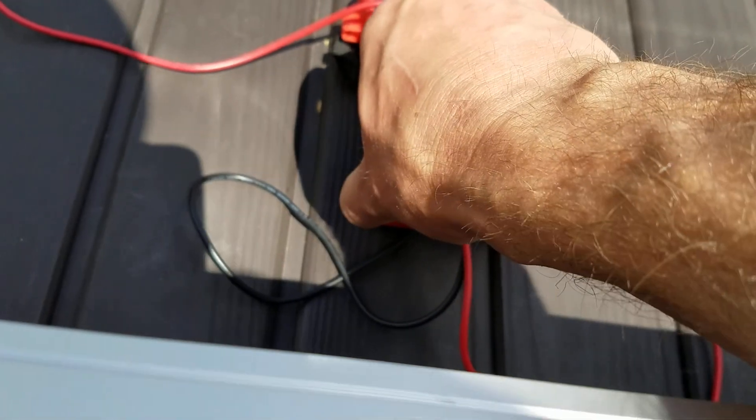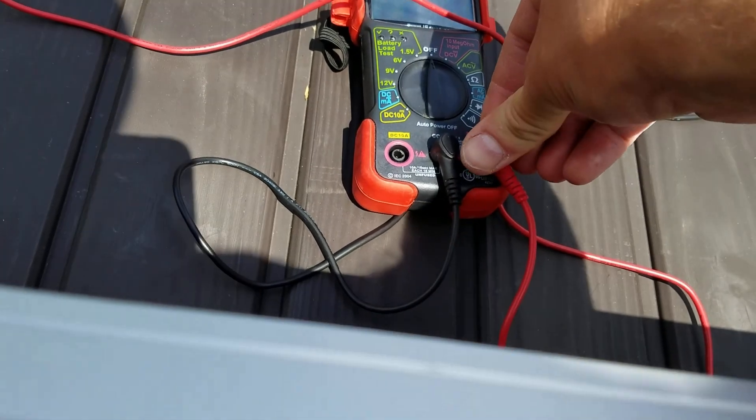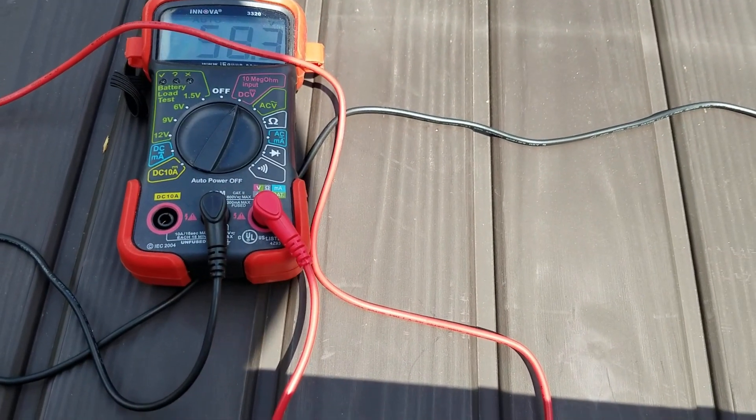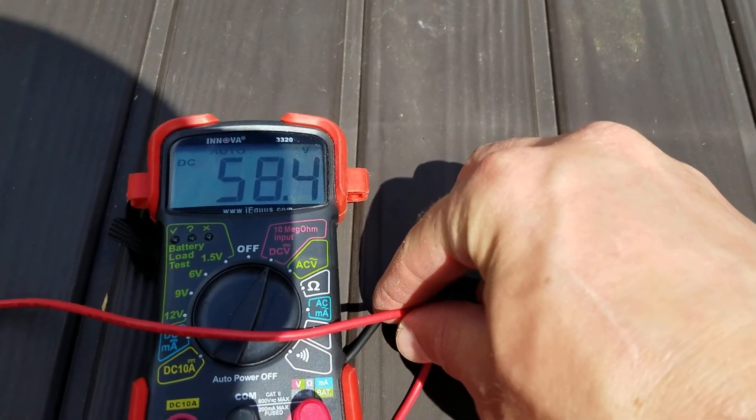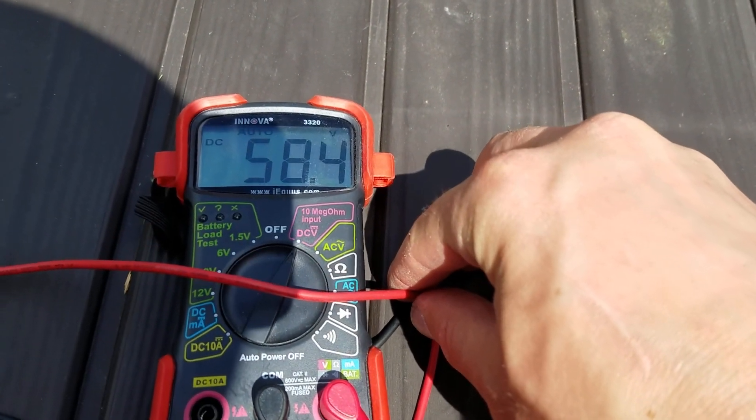I'll switch it over to voltage so you can see — we're at 58.4 volts, because each panel is about 20 volts.